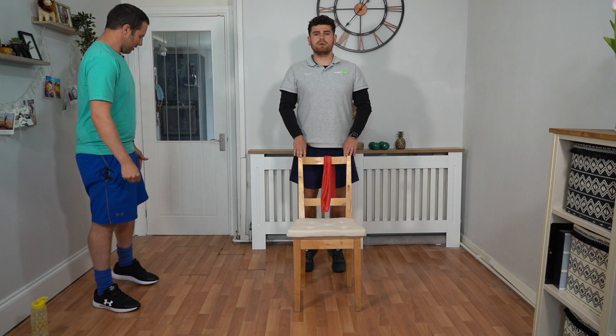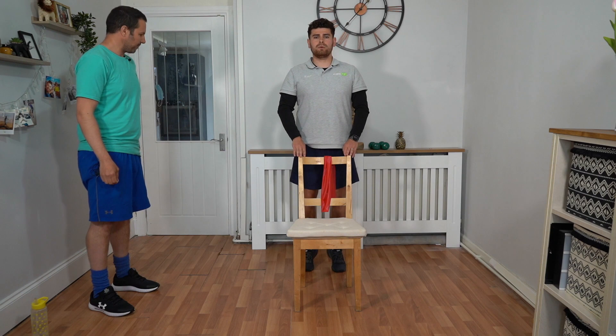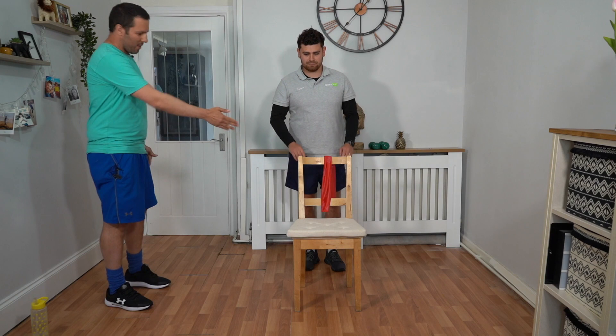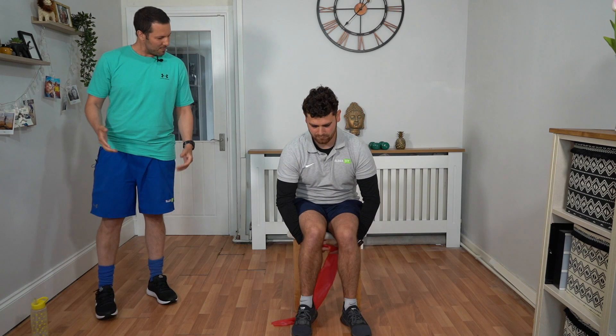Good work. Ten seconds to go on the calf raise. Make your way to your seat and grab your band — we're going to work on those biceps, getting those guns going. Put your band under the back of your thighs, taking the band with both hands either side, thumbs facing up. Keeping your elbows tucked in, draw your hands towards your shoulders. You can make the resistance harder by bringing your hands down the bands, or easier by bringing your hands up the bands. Keep the movement nice and slow, looking forward with a nice straight posture.